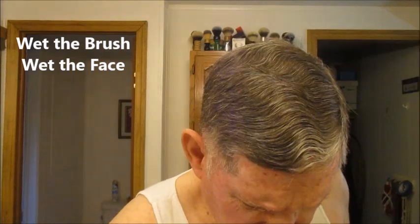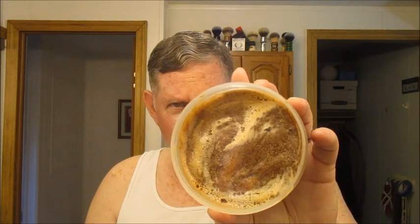We're going to get started with some cold water in the sink — wet the brush and wet the face. You may notice that I have taken off the old mustache since you last saw me on camera.